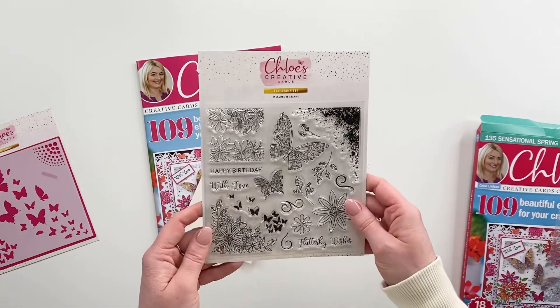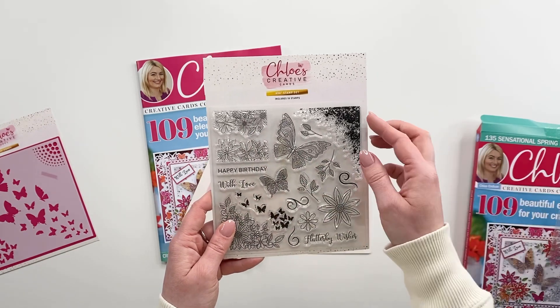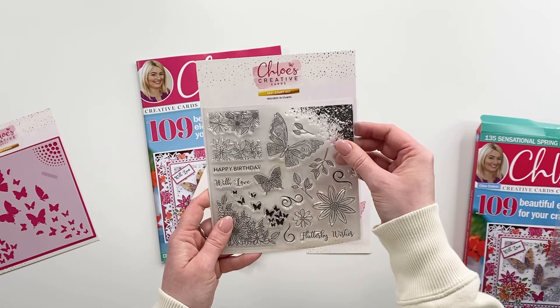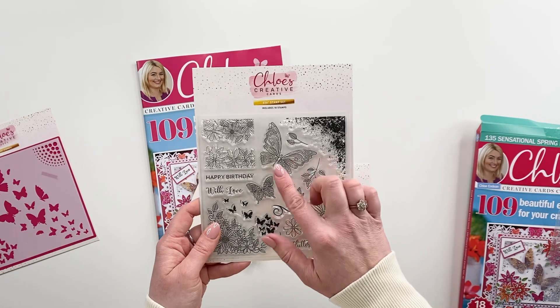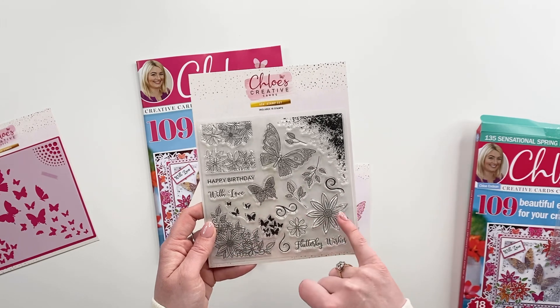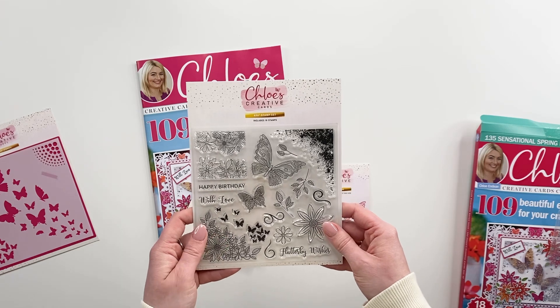Next up, you've got your beautiful A6 stamp plate. So you've got the little flower border that you can be lining up on your project. You've got this fabulous corner that looks amazing when it's stamped and embossed. You've got the beautiful butterflies, a flower corner design, and some lovely floral elements as well. A really lovely stamp set.